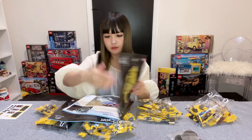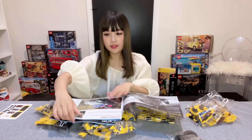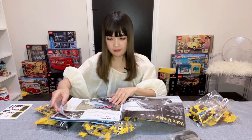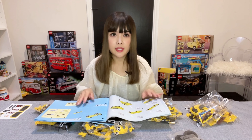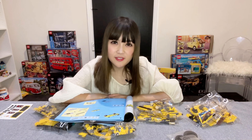Even the instructions book reminds me a lot of the Lego Fiat set. The first few pages give you some information about the vehicle, with some very nice photos of the vintage Citroen 2CV. The first four steps of the building process will cover making the base structure, the external shell, and the internal details of the vehicle. Let's go.